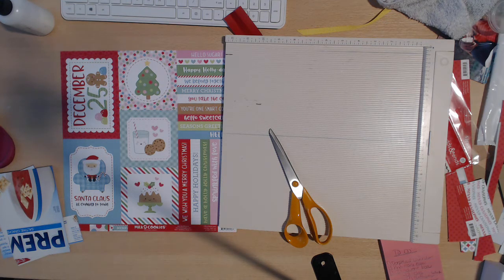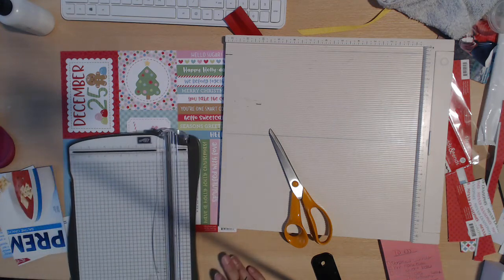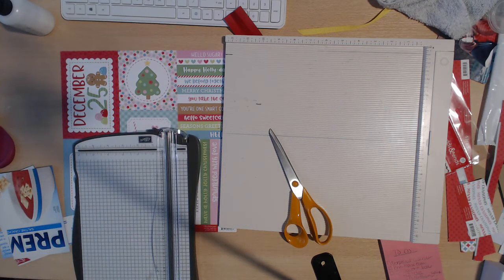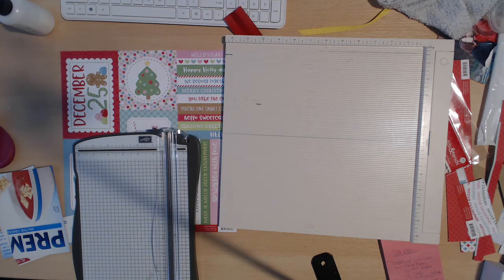My husband and I are going on a date in about 45 minutes, so I got to get this out. So this is what I'm going to call our grandma brag book. This book is super fun — I came up with this idea last year, but I think it's so relevant this year. These are super easy to make, super fun, you use a lot of your scraps.